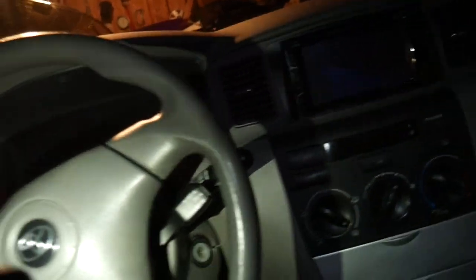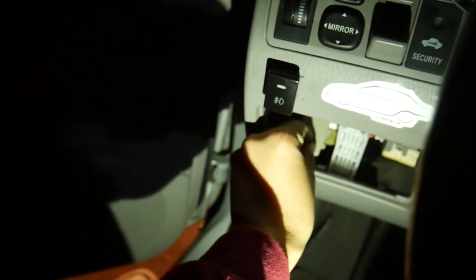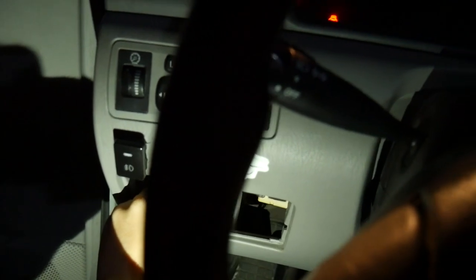I bought the one with a little adjuster on it that controls the speed the signals will cycle. If I want to speed them up, I just turn this little dial and now they're hyper flashing. I can also turn them way down and now they're blinking super slowly. I definitely recommend getting the adjustable one. I'm adjusting it back to how it was before.